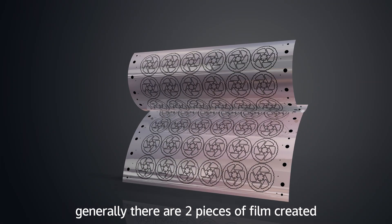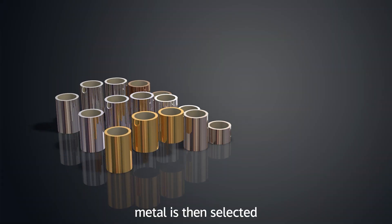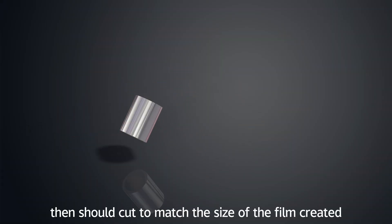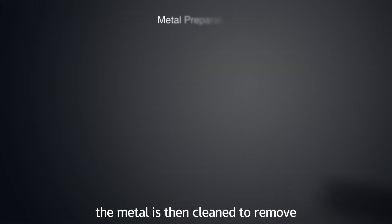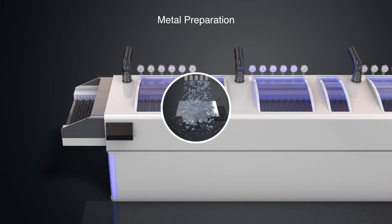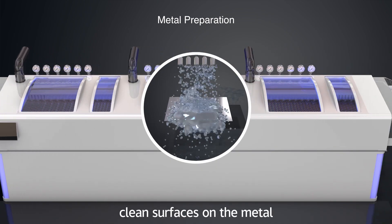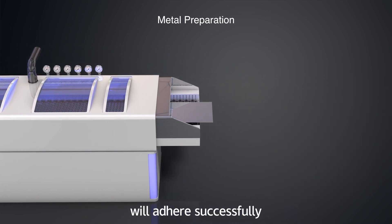Generally there are two pieces of film created that are aligned precisely front to back. Metal is then selected, and sheets are cut to match the size of the film created. The metal is then cleaned to remove any residual oils and oxides. It is very important to have clean surfaces on the metal to make sure the resist that will be applied will adhere successfully.